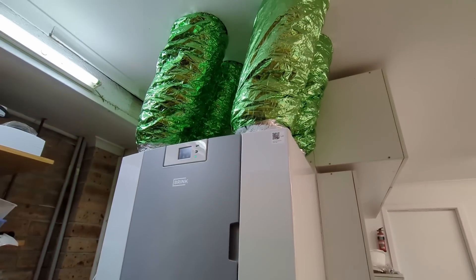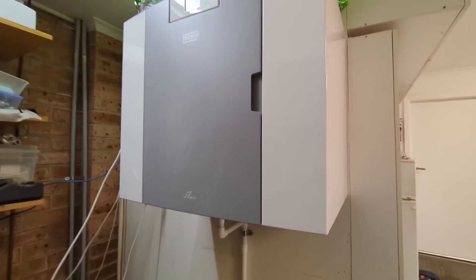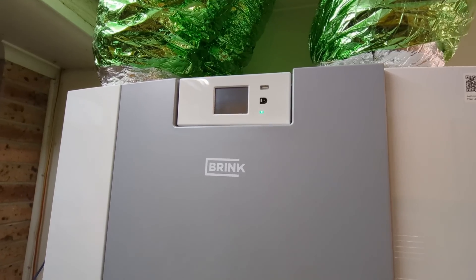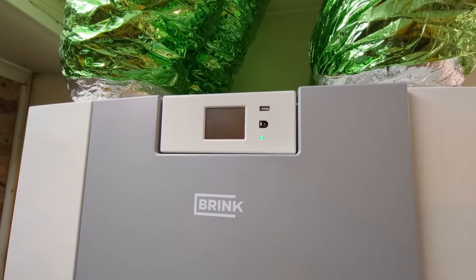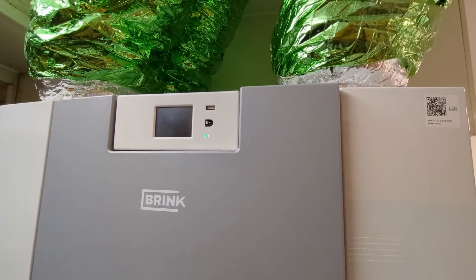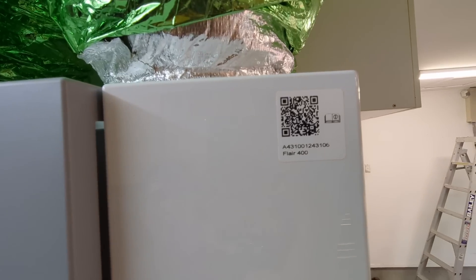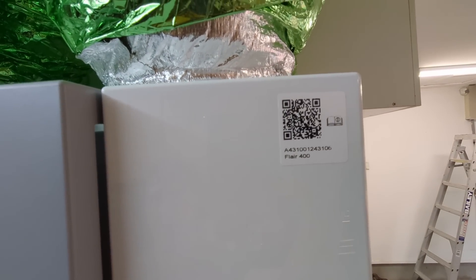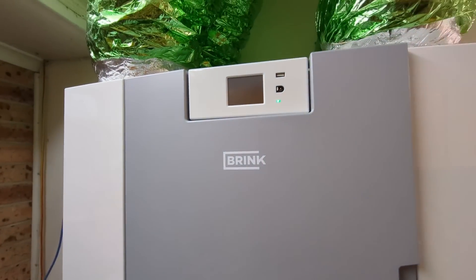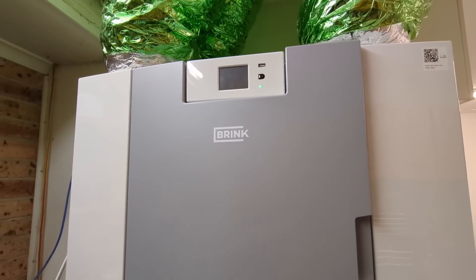It's a whole house heat recovery system with a heat exchanger inside. This is a Brink — leave it in the comments if you've used one of these. Apparently they're very popular in Europe; I believe it's made in the Netherlands. Hi to all my viewers in the Netherlands! It's the Flare 400 — the 400 is the airflow rate. You can get different size models and I think this is the second biggest one they make.